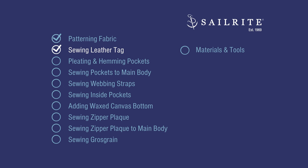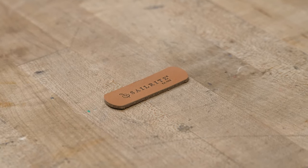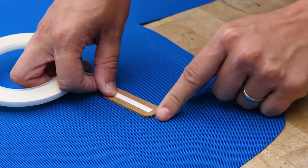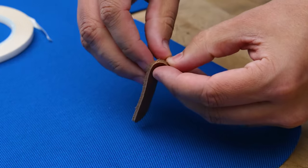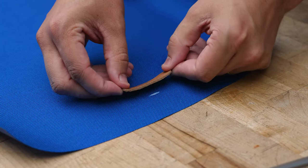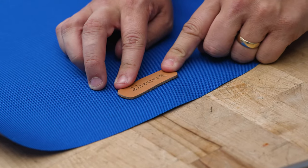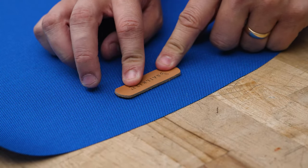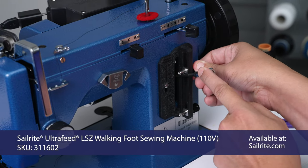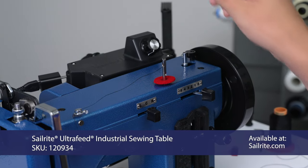Coming up, we'll be sewing our leather tag onto the main body of our bag. Sew this custom leather tag onto your bag to tell the world you made it yourself. We'll take our Sailrite logo, flip it over and put our quarter inch Seamstick basting tape for canvas on the back. Peel off the transfer paper revealing the glue. We're going to center it with the top just on top of that line so you can't see it. Want to make sure it's even on both sides so it doesn't look crooked when you sew it on.